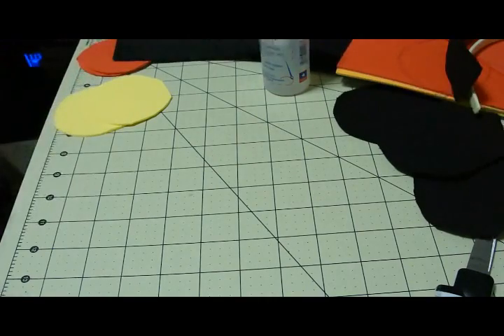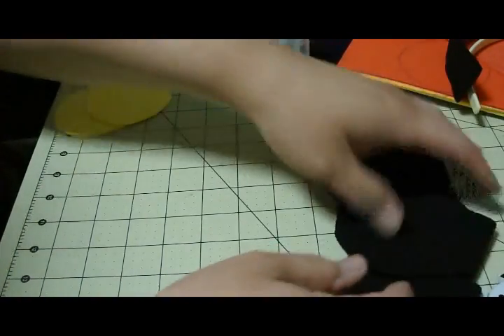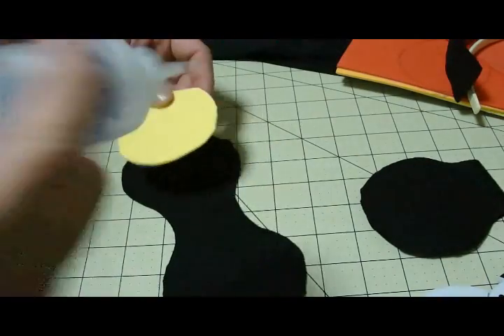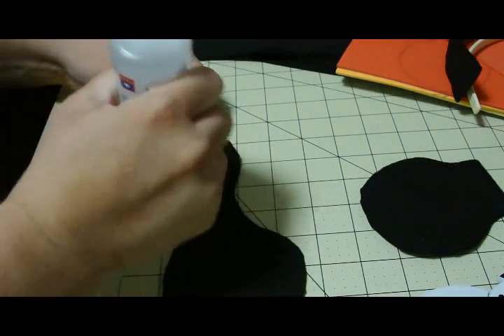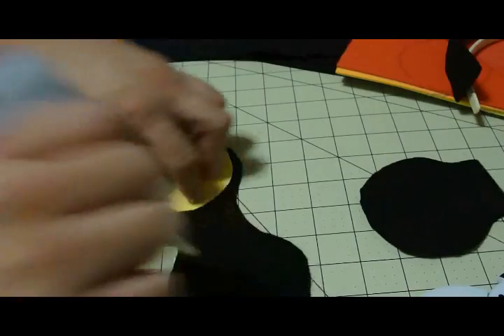So there you go, I hope you enjoyed it. I will probably try to do some of the parts showing you from beginning to end how I did each one of these, so we'll come back with a little bit of putting the headband together.